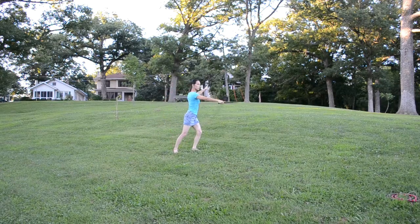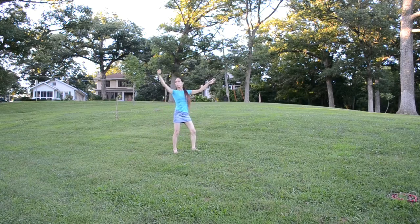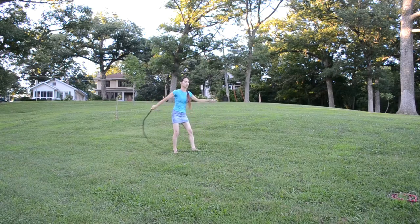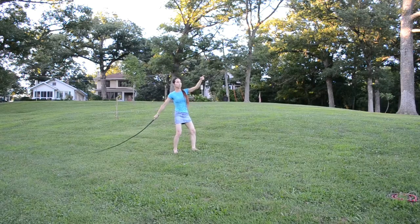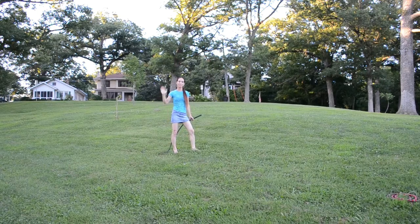All it takes is changing the timing of how you do your crack. The longer you wait, the more rotation that is put in and the closer the whip will be to your body. Hopefully this will give you a better understanding and more control of where your whip goes, and happy cracking!